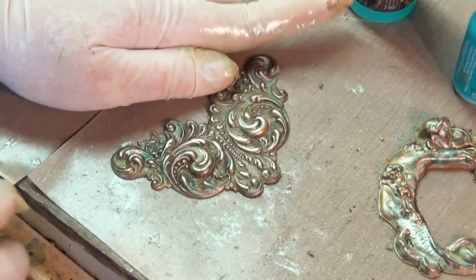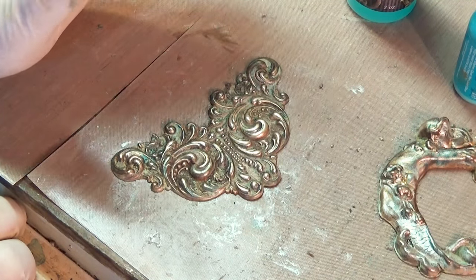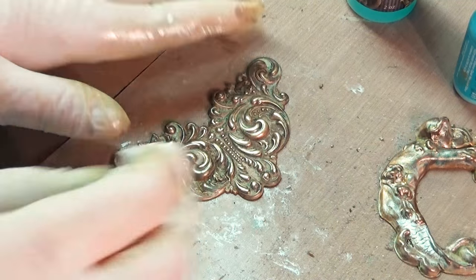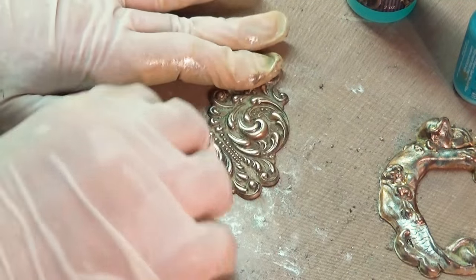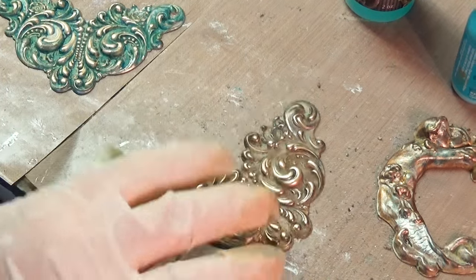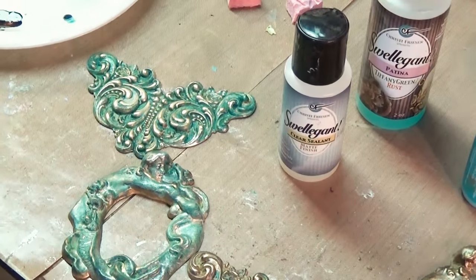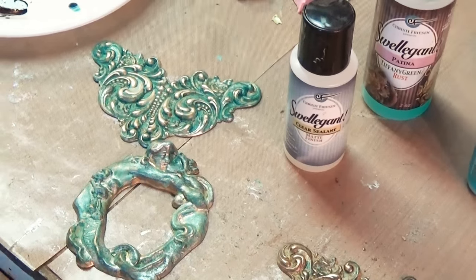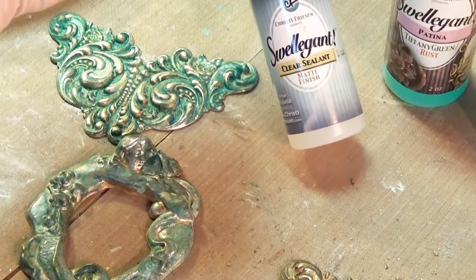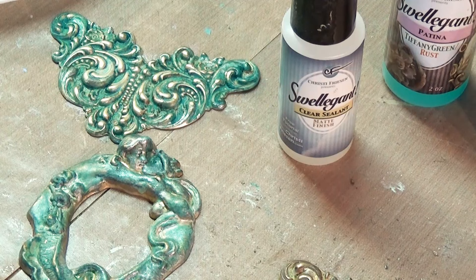To seal it, very simple: you can run them outside and do two light coats of Krylon matte or satin spray lacquer. If you want a little slow mellow shine, do the satin. If you want a completely matte look, just use the matte Krylon spray lacquer that you get at Walmart or wherever. Or, for a really nice finish — this is what I used on these — Swellegant clear sealant, a clear coat matte finish. It's about five dollars a bottle, something we carry at the website. Anything you had Swellegant tinted on, it's really good to use this product, and it's matte — not going to give you a glossy look.